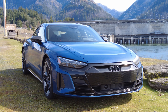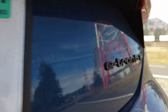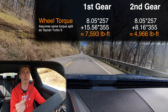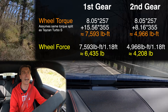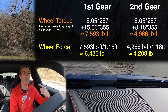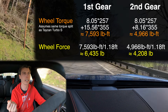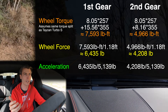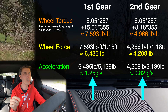This Audi e-tron is in a very rare spot because not many electric cars use a multi-speed transmission — it's pretty much just this and the Porsche Taycan, its sibling. So why are they using a multi-speed transmission? The answer is simple: acceleration. If you take the torque from the motor, multiply it by the gear ratios of speeds one and two for the rear motor, then divide by the tire radius, you get wheel force. That force is greater in first gear, giving about 1.25 G's versus about 0.82 G's in second gear.